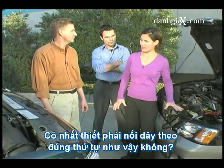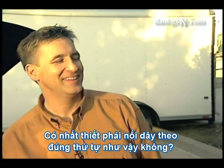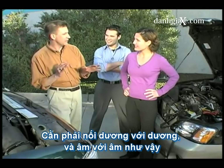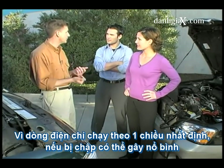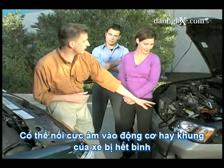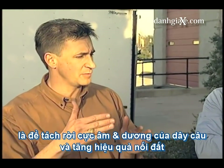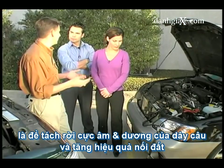So is it really that important to do the cables in that exact order? It is important to connect positive to positive and negative to negative because a battery's current is designed to only flow in one direction. And if that current is interrupted, we could have a battery explosion. The reason we connect the negative end of the cable to the car's engine block or frame on the car with a dead battery is that this helps keep the positive and negative cables separated and maximizes the chance of effective grounding.